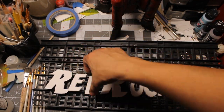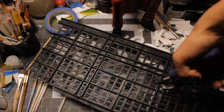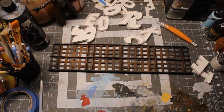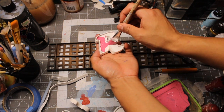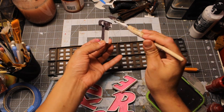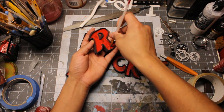I cut the letters out of foam board and used parts of a produce basket I found a while ago. Then I primed the letters with old primer paint I had laying around.